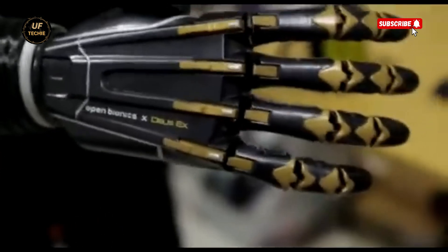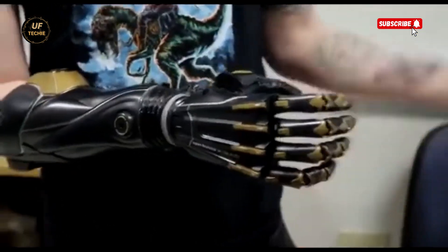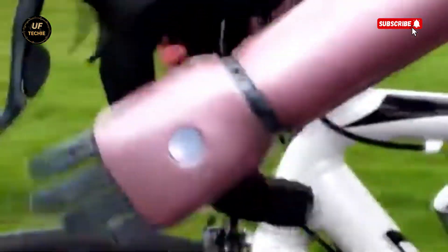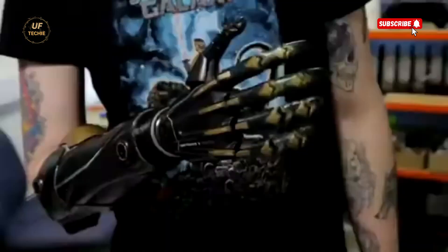Created through precision 3D printing and scanning, the Hero Arm is custom-built to fit the user's limb comfortably and seamlessly. It's one of the world's most affordable multi-grip bionic arms, combining innovation, style, and accessibility in a single device.